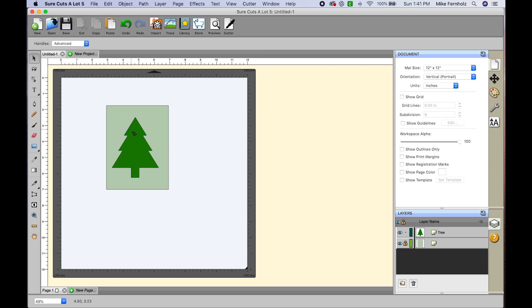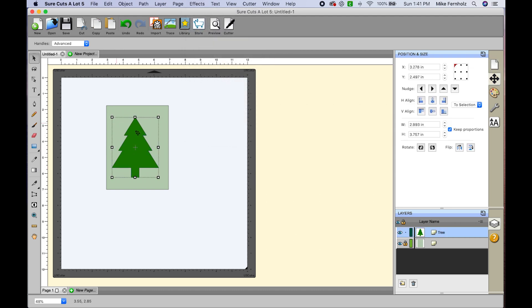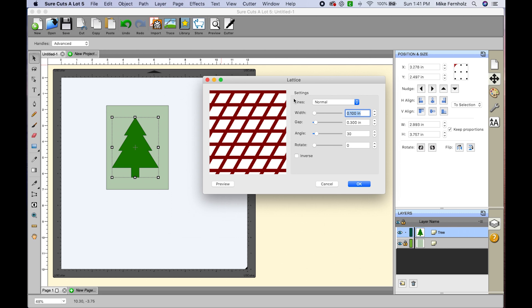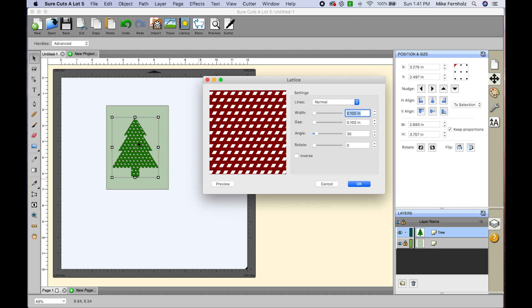Now I want to fill the tree with something. There are a couple of ways to do this. If you go up to the Effects window with your object selected, you have lots of different options. For example, if I choose Lattice and click Preview, you can see it puts a lattice pattern inside the shape. You can play around with the settings and click Preview to see different results. There are many different effects you can use within SureCutsALot.